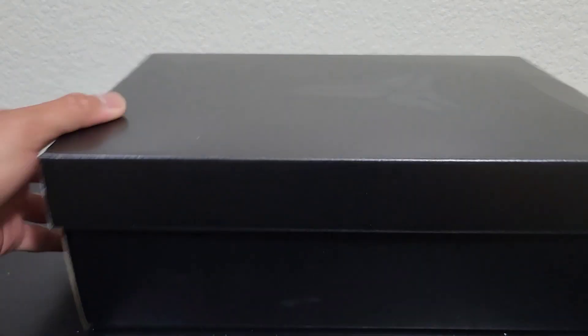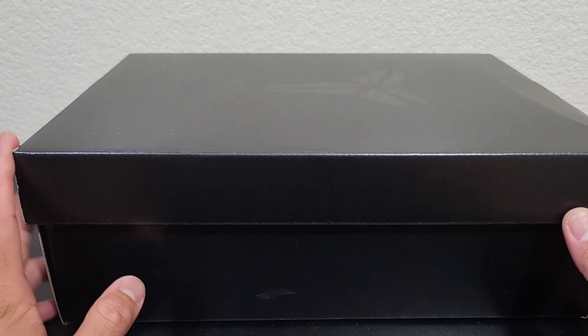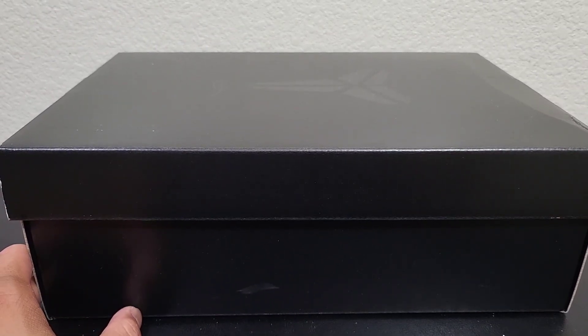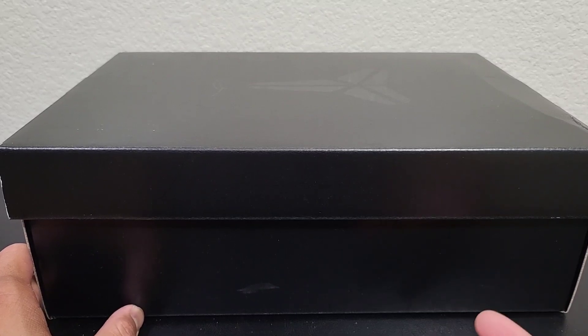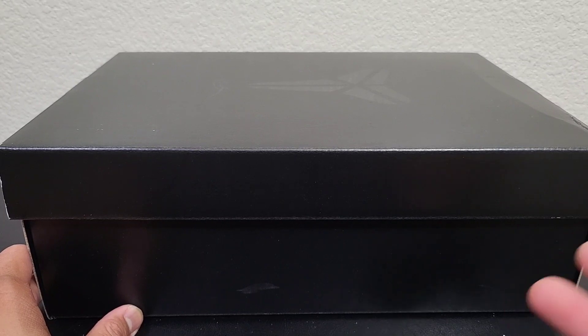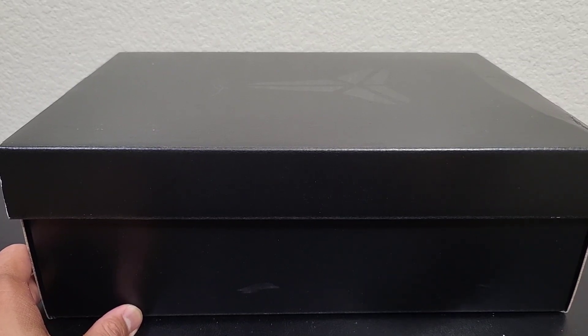If you guys have been following me for a long time on the channel, I'm very excited for this shoe. The reason why — I don't do Pro Tros anymore on my videos, I don't do casual shoes anymore on my videos for a particular reason. I just want to do performance shoes exclusively, but for this one I have to make an exemption — not because I want to show you guys that I have the shoe, but because I want to show you guys that didn't get the chance to get the shoe and experience it with me.